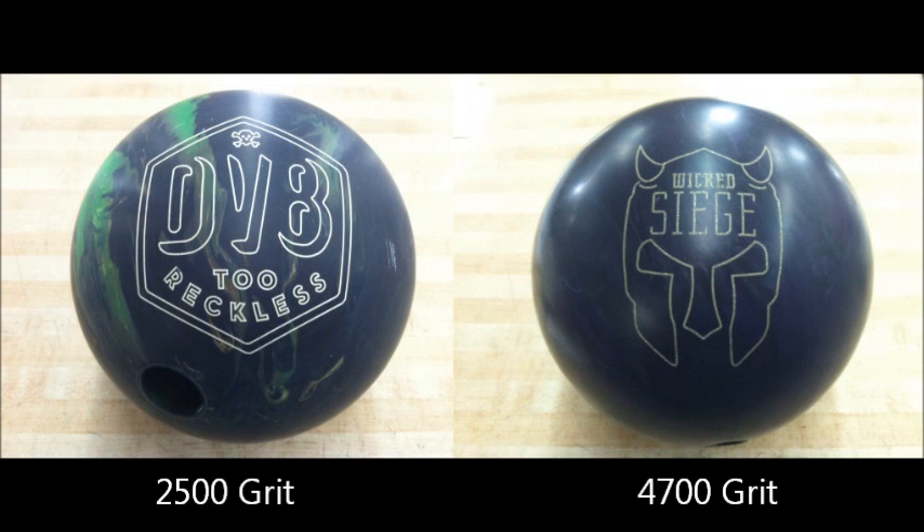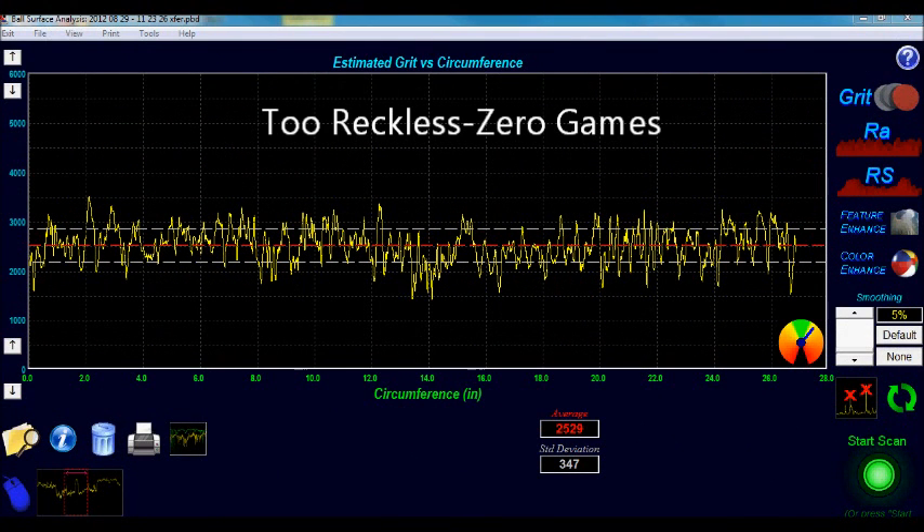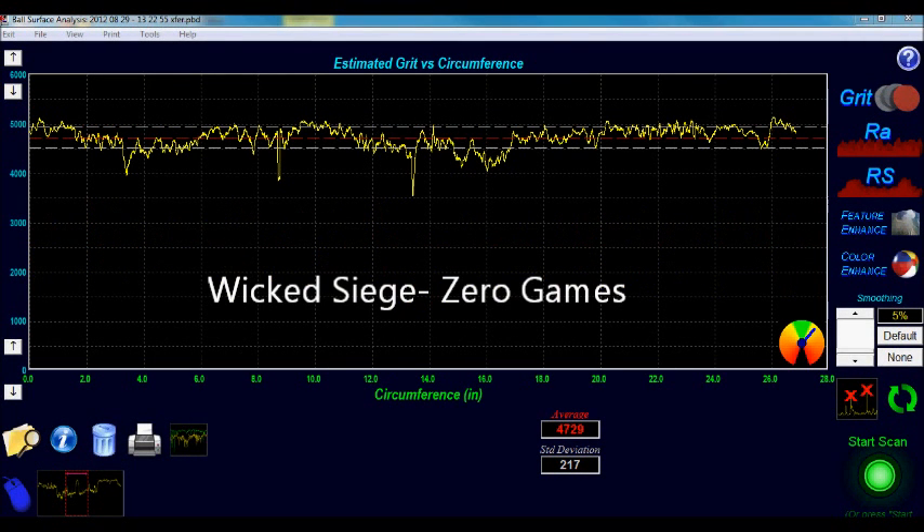Testing will be done with a DV8-2 Reckless at 2500 grit and a Brunswick Wicked Siege at 4700 grit. To achieve this surface on the 2 Reckless, we used 500 grit Sierra pads, then 2000 grit pads on a Cook Sphere resurfacing machine. The Wicked Siege was resurfaced using 1000 grit Sierra pads, then 4000 grit pads.